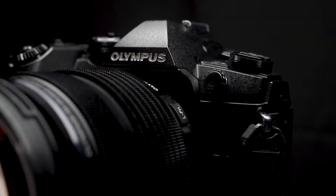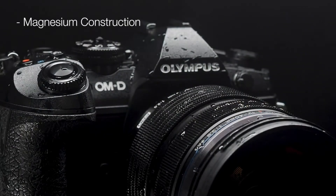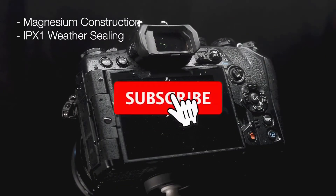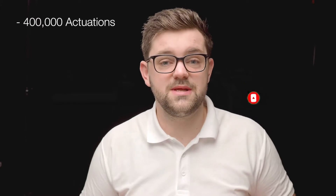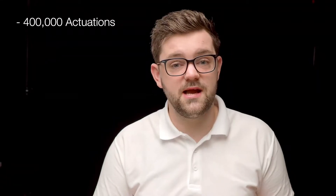Just because it's smaller and lightweight doesn't mean it's any less reliable. It's a fully magnesium body with market-leading weather sealing, rated IPX1, so even if you are out in the worst of the rain you know this thing will never let you down. It is also warranted to up to 400,000 shutter actuations, so for professionals using it day in day out, you know it isn't going to let you down at all.